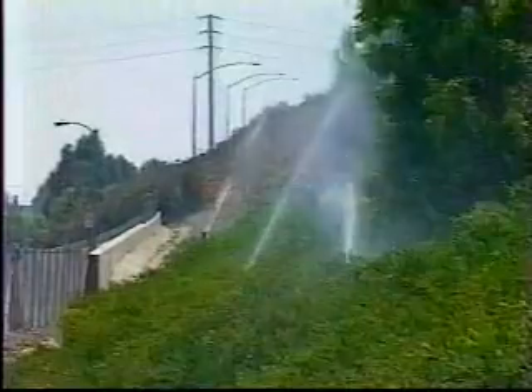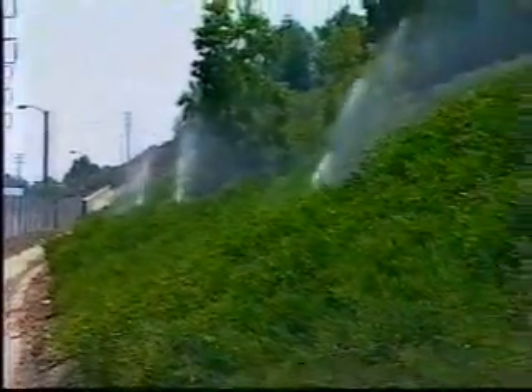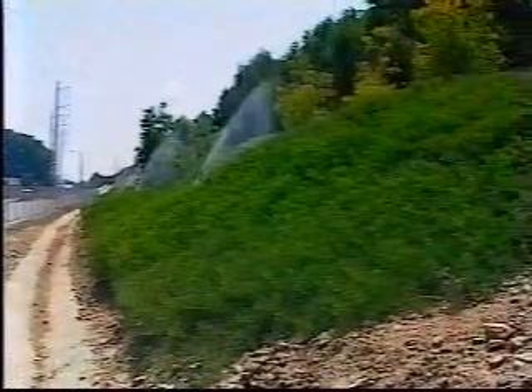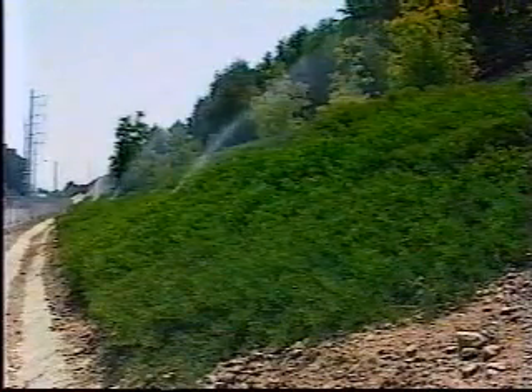This completes this overview of irrigation inspection. Remember, this was just the basics. Detailed information is found in the standard specifications and the special provisions for each project. Be sure to review your resident engineer package provided by the landscape architect and call him or her if you have any questions. And remember, the only dumb question is the unasked one.